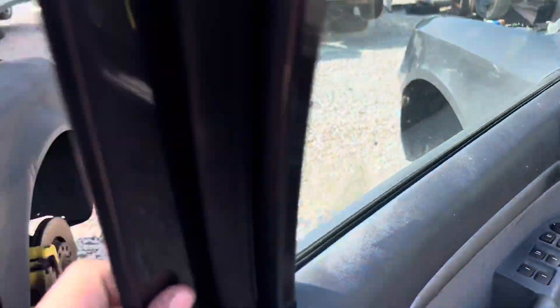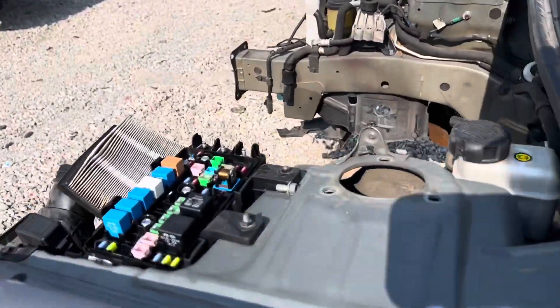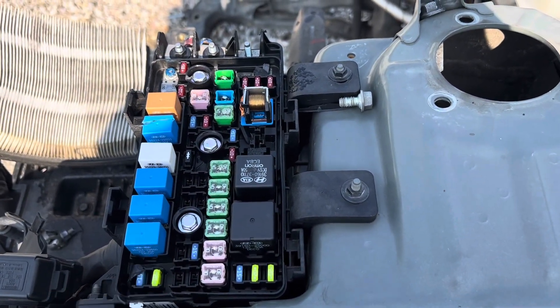The second fuse box is located under the hood on the driver side here. There would also typically be a cover here, but it has probably been pulled.